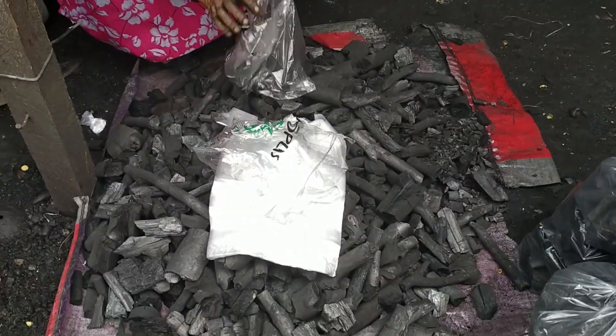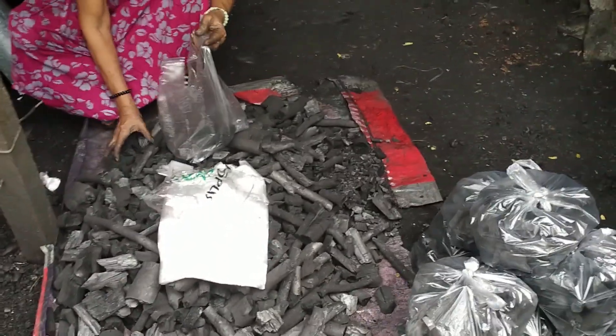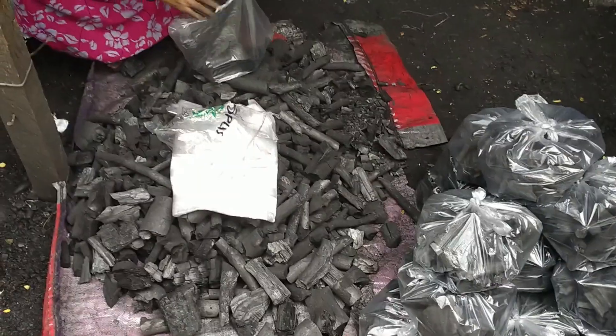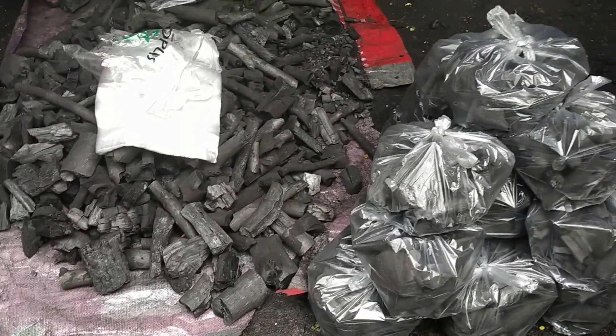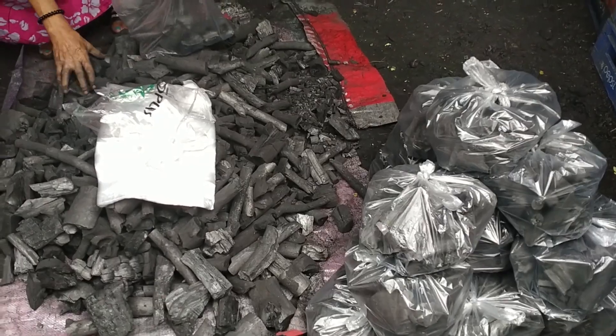Magandang umaga po sa inyo mga kasimpleng tendero-tendera. Ito po ang inyong simpleng tendera ng bayan. Isishare ko po sa inyo ang dagdag kita sa ating maliit na sari-sari store.